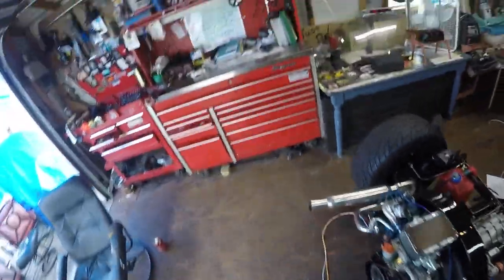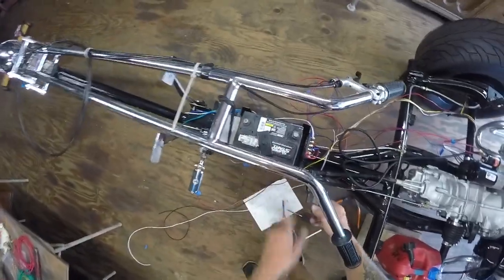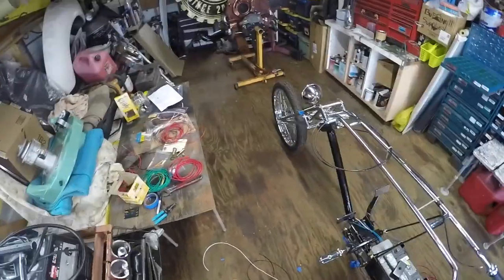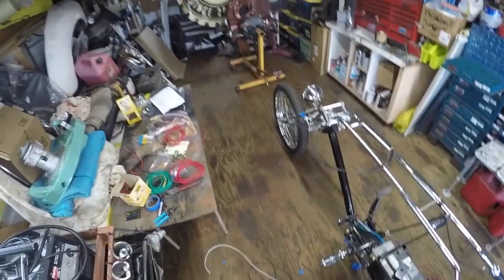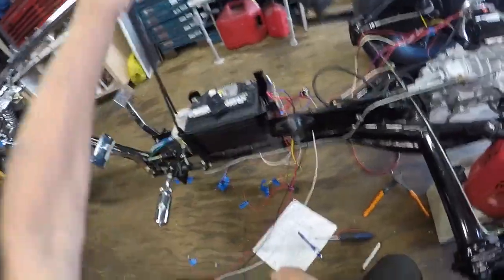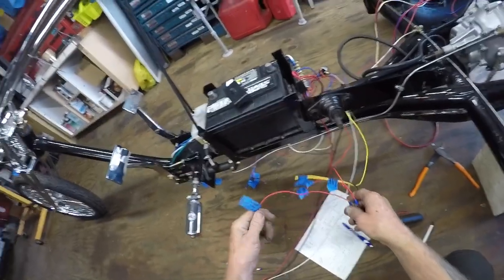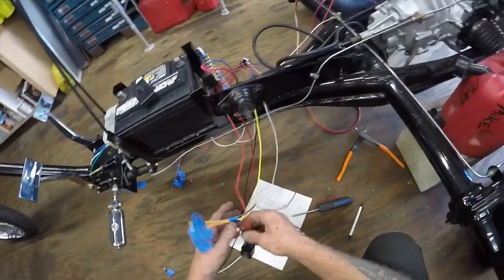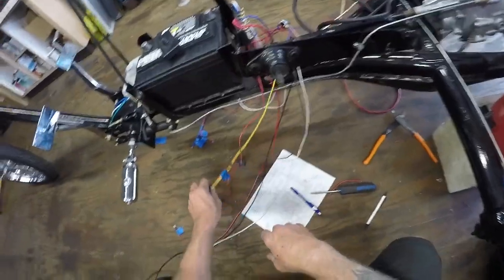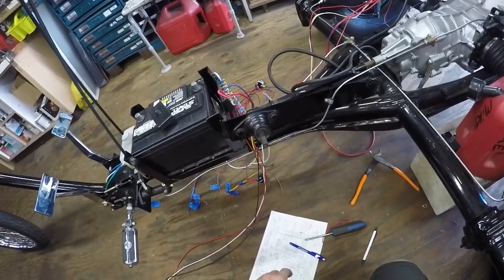I got a new switch yesterday at V-dubs — I think it's for a Volkswagen van. It's going to be on the side of the body over the shifter. You turn it on and the headlight and running lights go on at the same time. If you need high beam, you just pull it out; put it back down for low beam. I still need to get a turn signal lever, which will go up here. This will go to the turn signal indicator light, most likely near the lever.